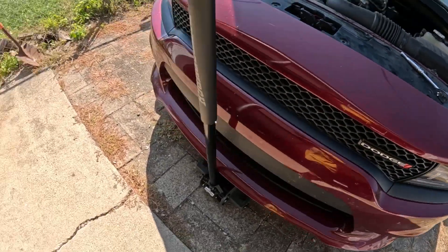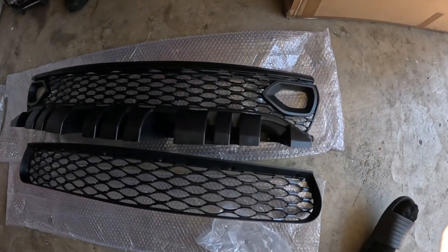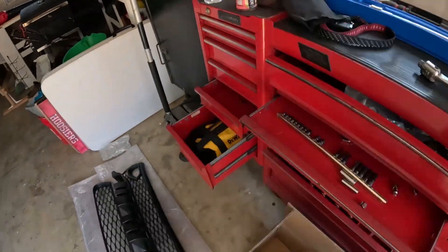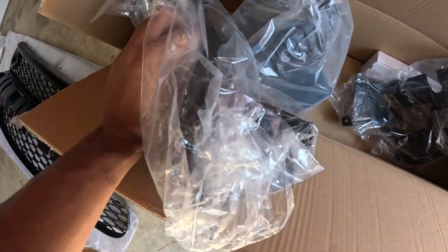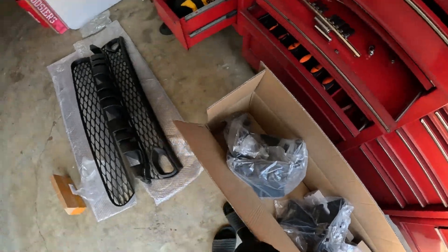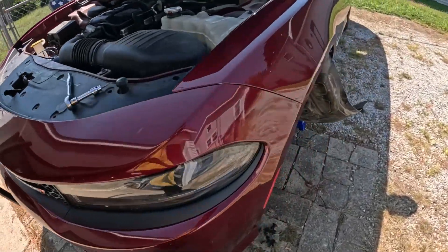We're swapping out the grills so he's gonna have the snorkel grill. The reason we're doing that is so we can put this hellcat lower air box on it with the filter, and we got the little duct for the snorkel. We got everything we need — first just jack the car up and take the wheels off.